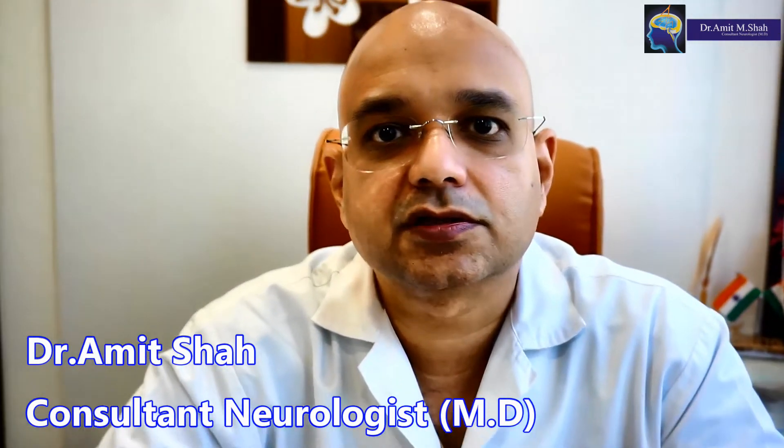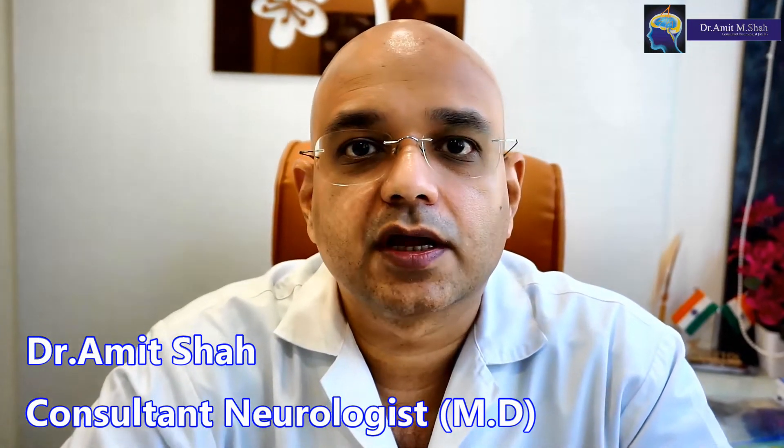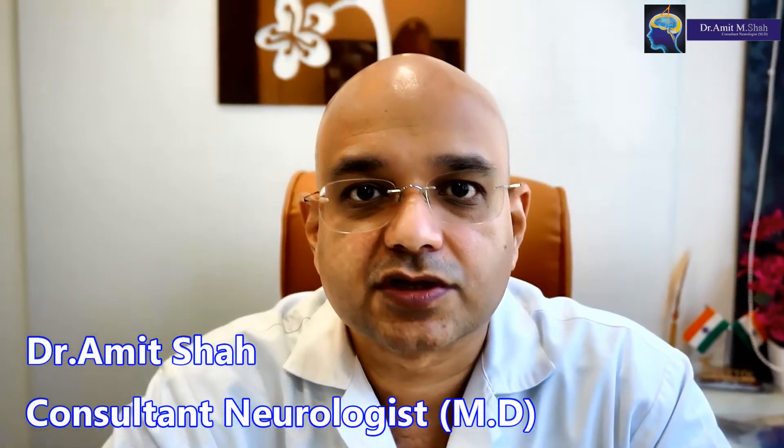Hi, I am Dr. Amit Shah. I am a Consultant Neurologist practicing in the suburbs of Mumbai, Borivali and Goregaon mainly. Today I am going to tell you about exercise for essential tremor.